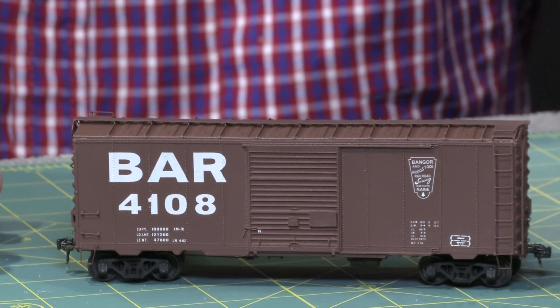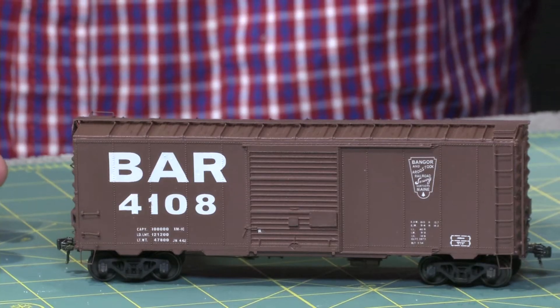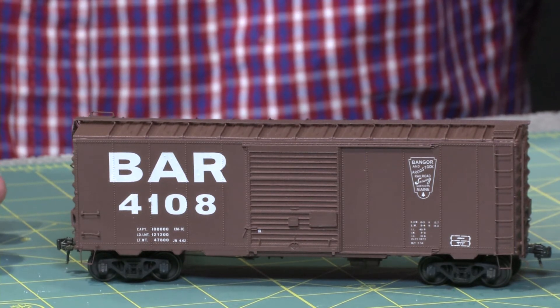The BAR car, of course, is a 10-panel riveted car, so we have a slightly different side, but the roof and the ends are the same. This is a later '57-'58 paint scheme on the car. Originally as built and factory painted, they had that iconic red, white, and blue paint job — I just haven't been able to get the artwork together for the decals for those as yet. It's a striking car, and certainly those large reporting marks on the side — there's no doubt about who owns this car. Imagine an operating session, you wouldn't need your reading glasses at all — you could see it from across the room.